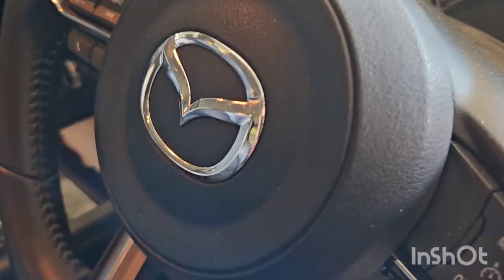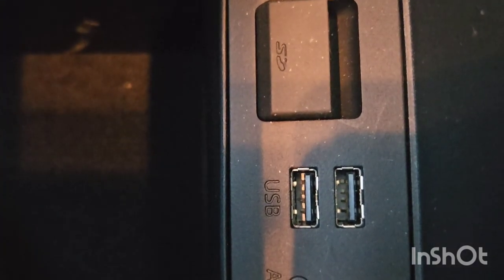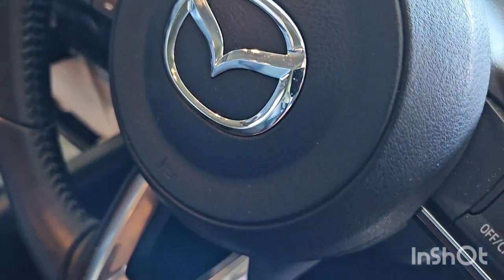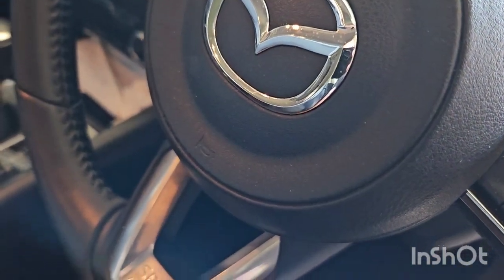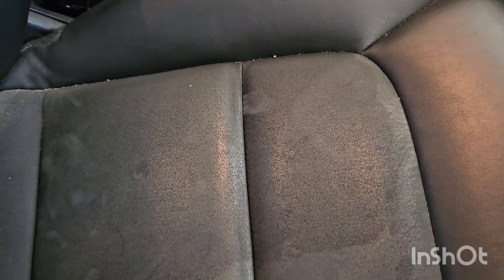Different car now — you guys get the idea. This is a newer car and there are your USB ports right there. So yeah, any car with USB works. Multiple uses: laptop, iPads, wall sockets — literally anything with a USB.